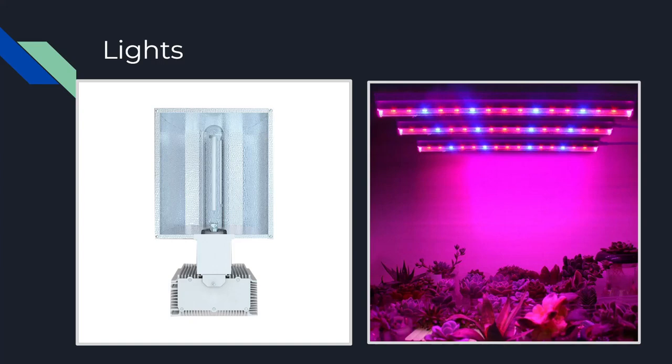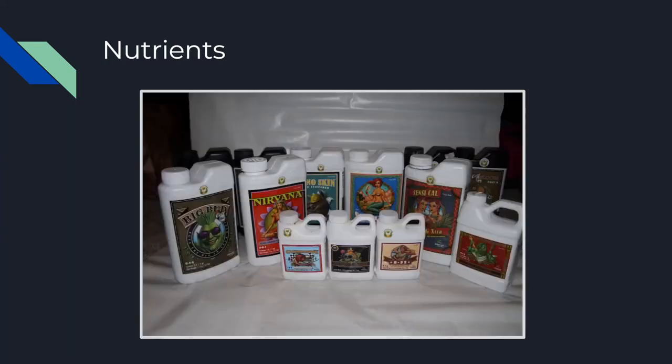LEDs also run much cooler, with most cooling passively from the frame of the LED fixture. This decreases the load on your ventilation system, lowering the cost of operation even more. This low heat also decreases the chances of heat stressing your plants — though it does not mean your plant can't suffer from light stress or bud bleaching, so keep your LED lights at least 18 to 20 inches away from your grow. LED upfront costs are a bit higher than HPS, but you'll find the investment worth it in the long run.